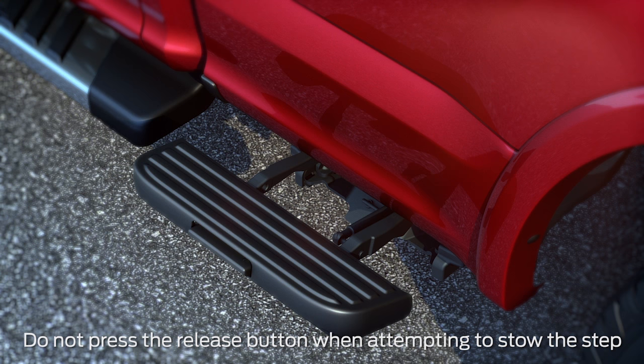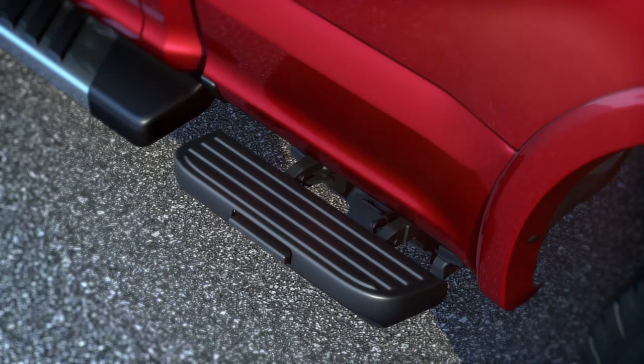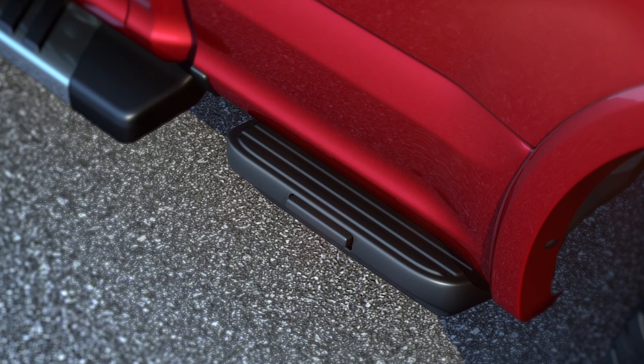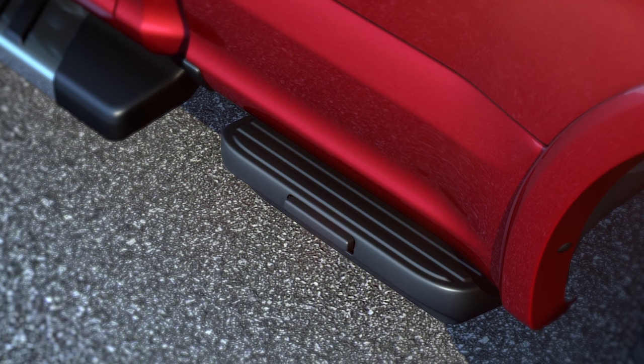To stow it, push the step in on either side of the button until it fully latches into position. Keep in mind, if dirt, snow, or ice collects in the step, it may prevent it from opening when you press the button. If this happens, just rinse it with water.